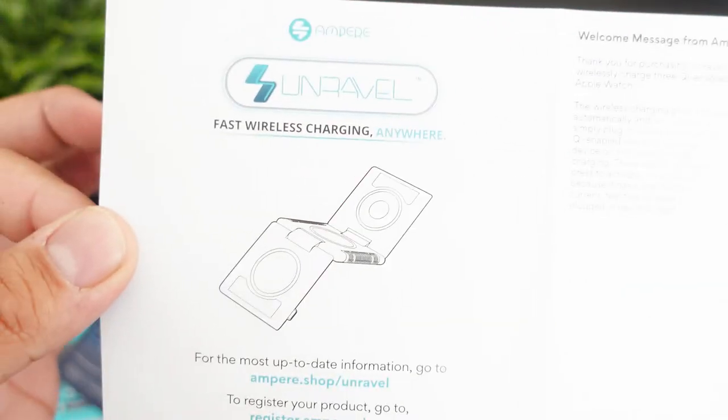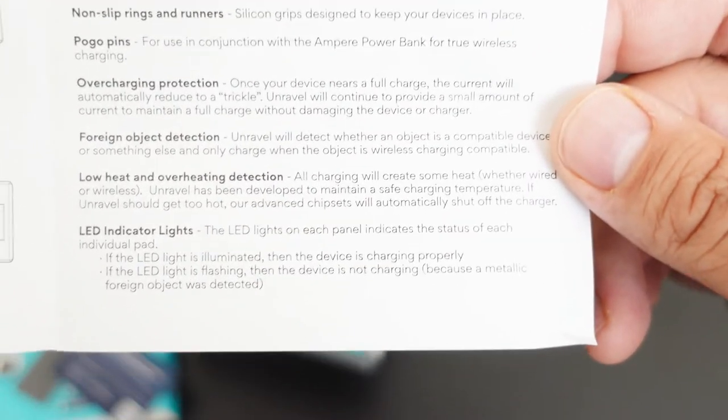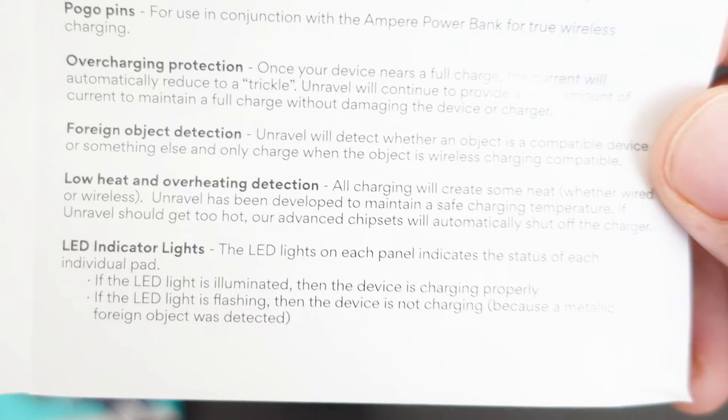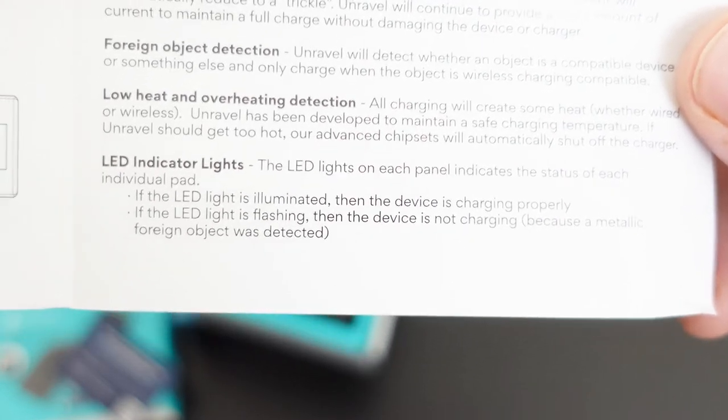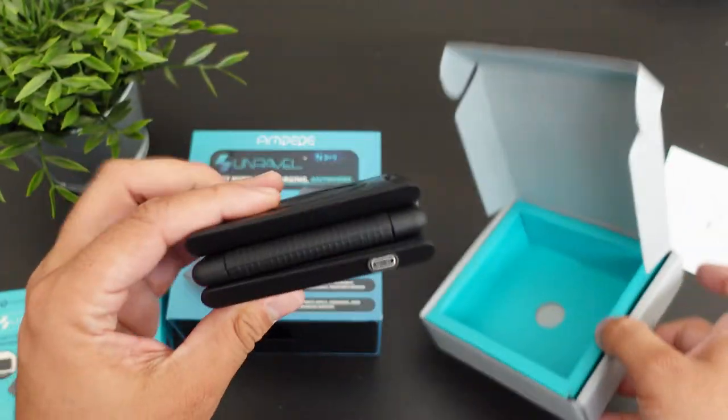Alright, so as far as the directional guide, this is how to use it — it's teaching you how to use it for the Apple Watch. The welcome message from Ampere mentions fast charging, foldable design, overcharging protection, foreign object protection, low heat, and overheating detection. Wow, so we have a whole bunch of detection here — this thing does not overheat. This is actually really impressive.